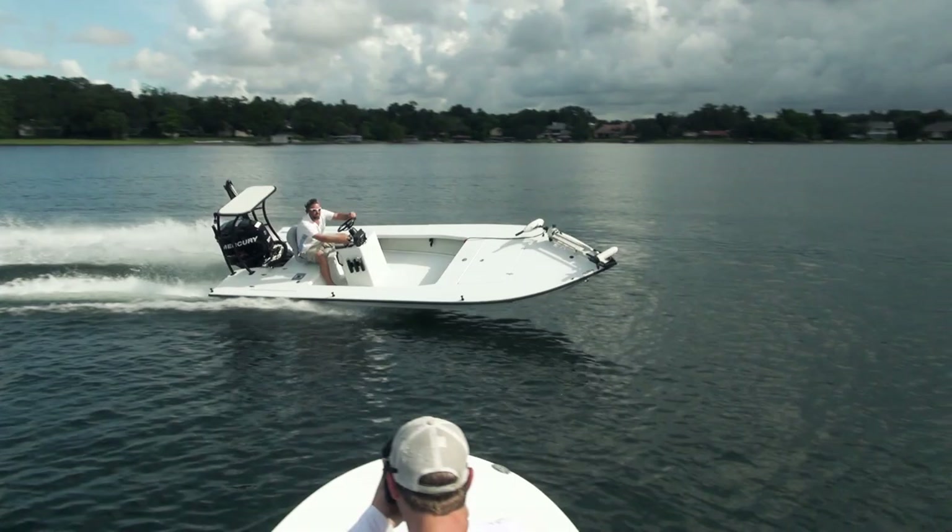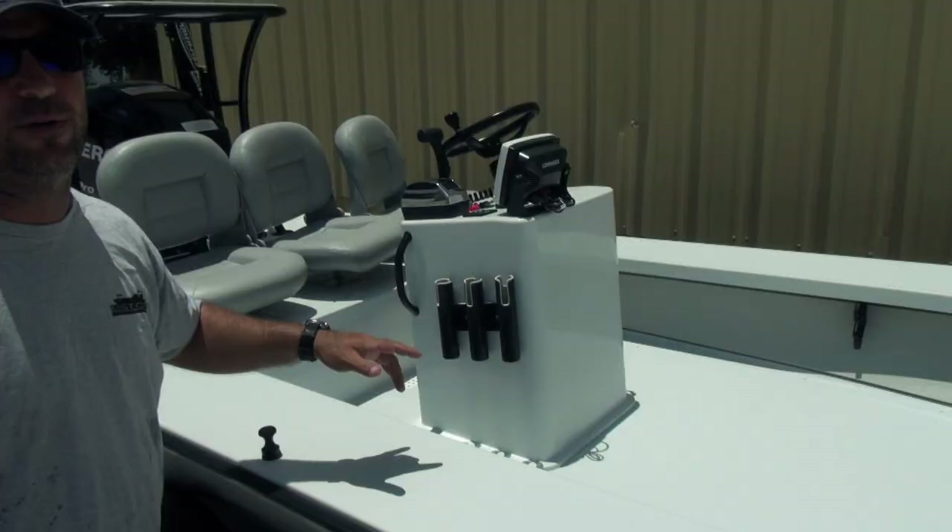Rockford Fosgate speakers in the front bulkhead, so he can hook up the iPod system he has installed and have tunes on the water. Great cool setup.